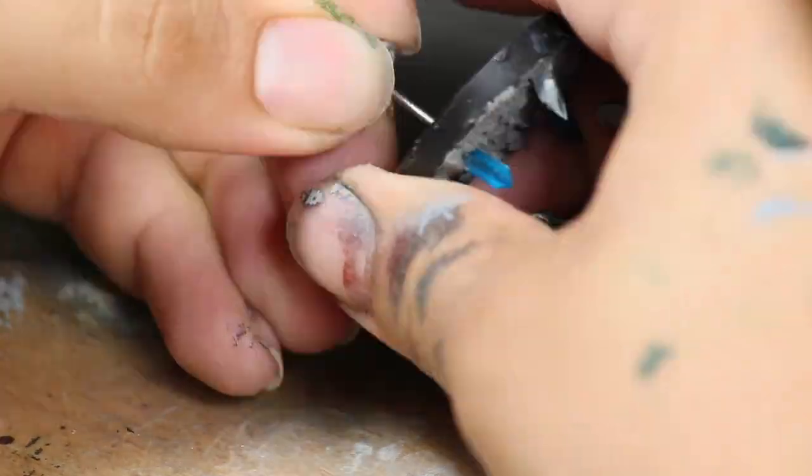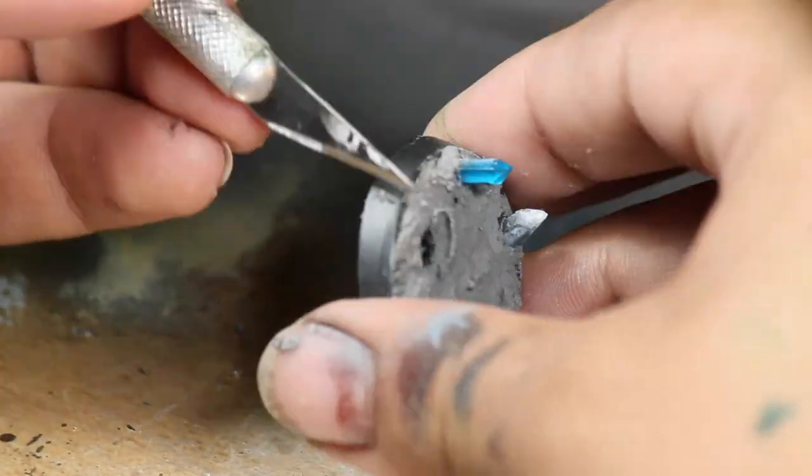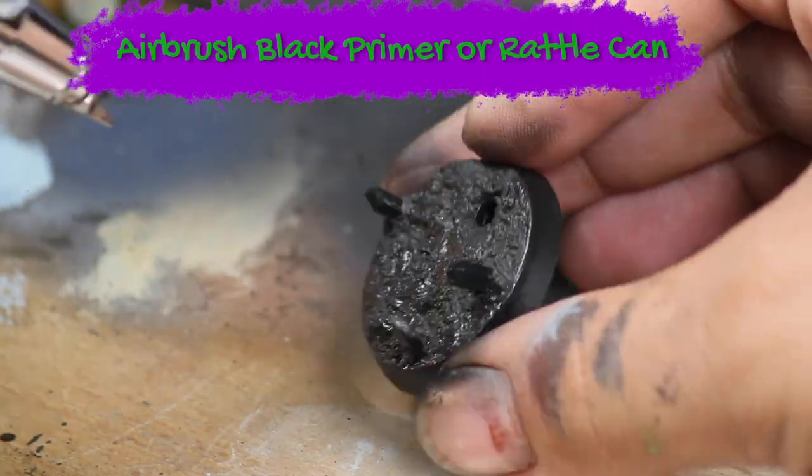Once that was dry, I poked the Necron out of the base. Then I used my hobby knife to clean up the edge of the base, and then I primed the base black. I'm doing this with an airbrush but you could do this with a rattle can too.